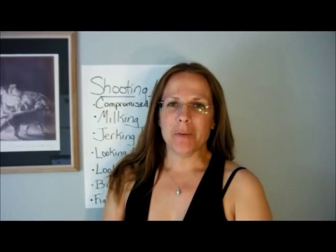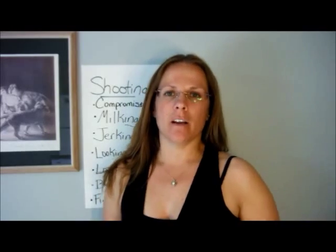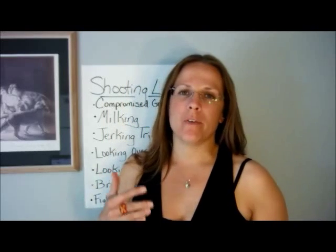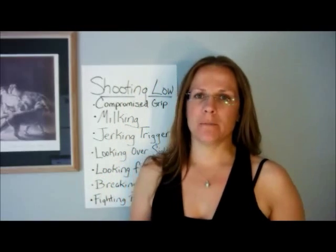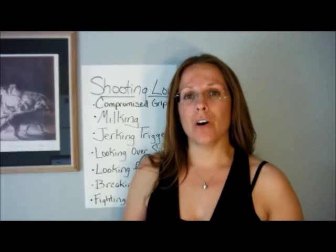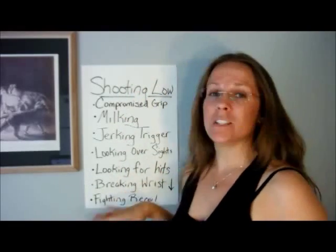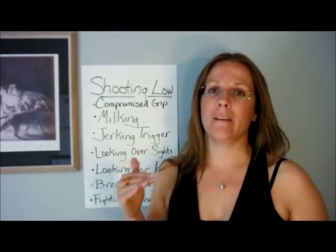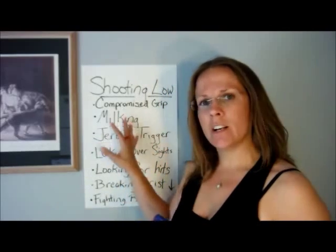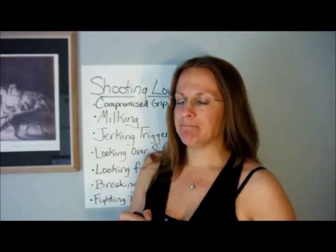Hi, this is Colleen from Keeping the Peace defensive handgun training for women, and today we're going to be talking about hitting low on the target. This is probably the most common problem that students come to me with, and I've had several requests from people on YouTube to talk about it. I want to discuss a list of things that can cause you to hit below what you're aiming at.